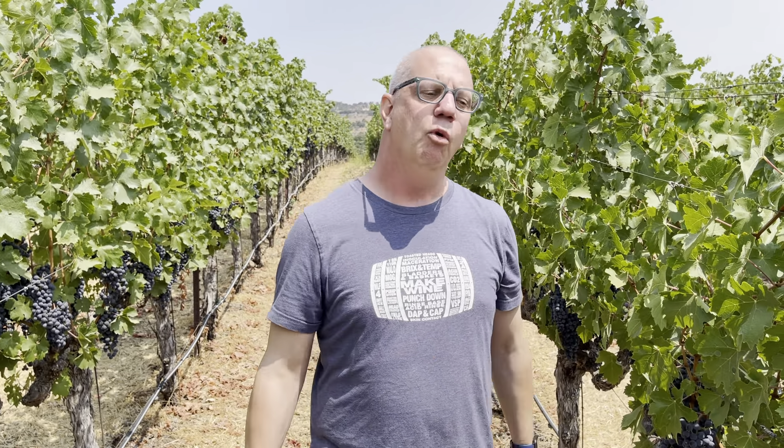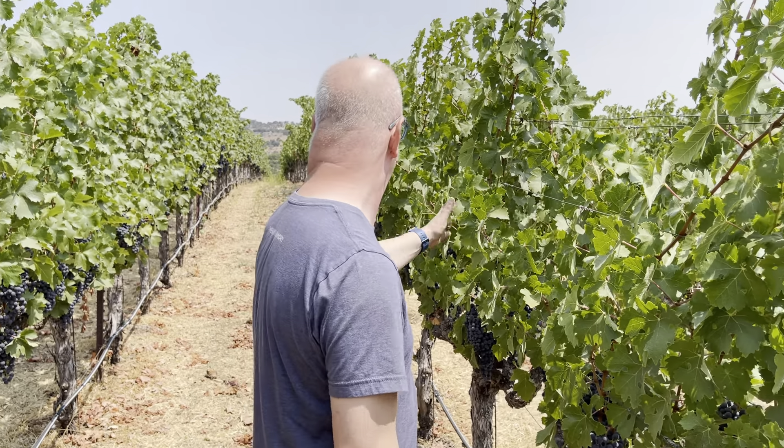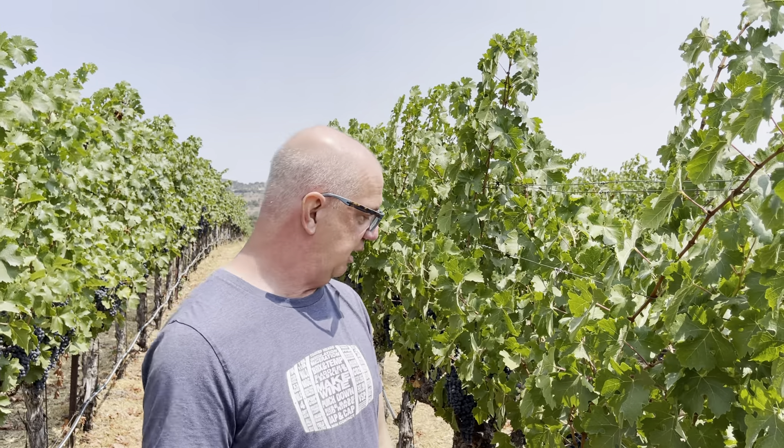Once we're 100% through veraison, it's typically four to six weeks to harvest — but what's the major thing in that four to six weeks? Mother Nature! We'll be paying attention to the weather, the temperatures, the amount of sun — all these things come into play, and Patrick's really good at that. The Cab at Broken Rock and the Merlot at Broken Rock look rock solid. Everything's tucked into the wires, and now it's just the march toward harvest.